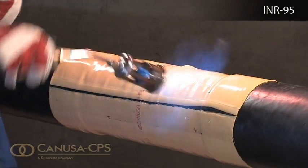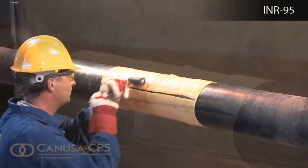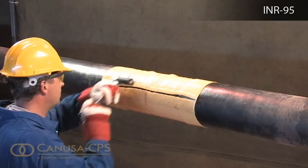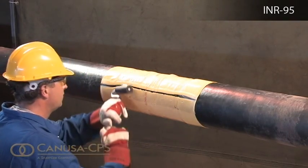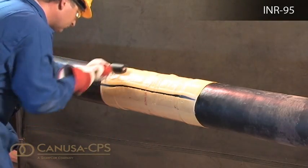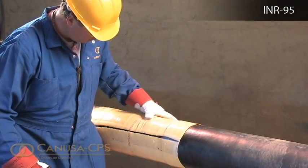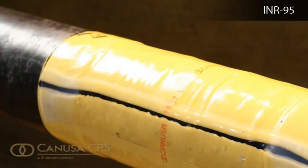While the sleeve is still hot and soft, use a roller to roll the sleeve surface and push any trapped air up and out of the sleeve. Visually inspect the installed sleeve and make sure that the sleeve is in full contact with the steel joint, that the adhesive flowed beyond both sleeve edges, and that no cracks or holes are in the sleeve backing. After shrinking is complete, allow the sleeve to cool prior to lowering and backfilling.